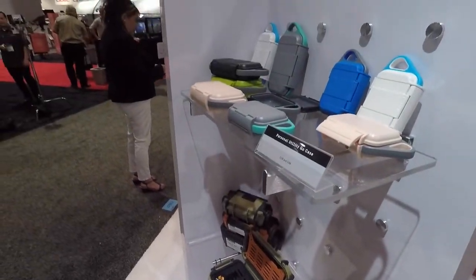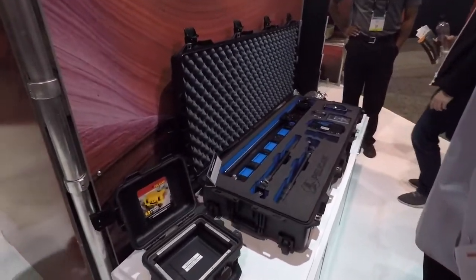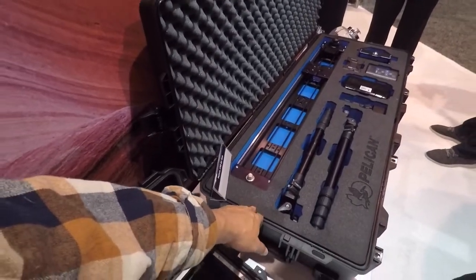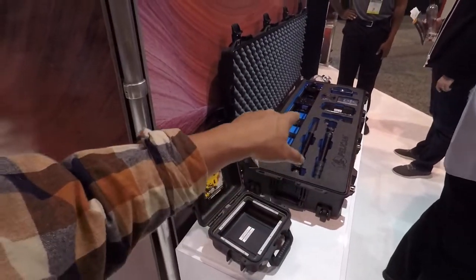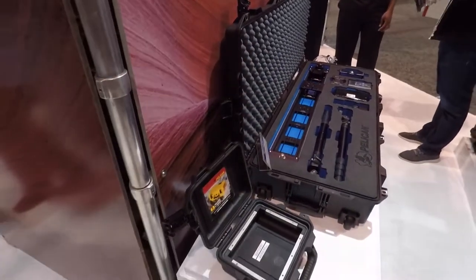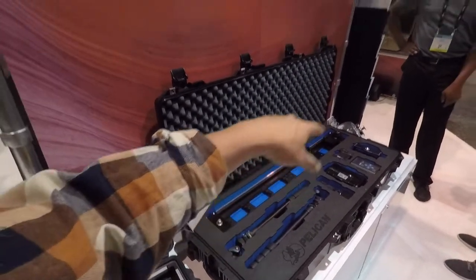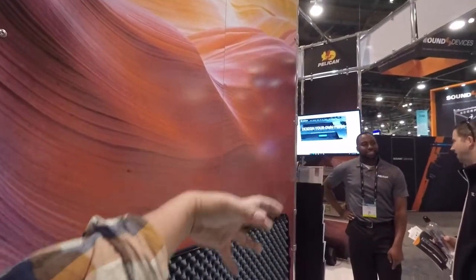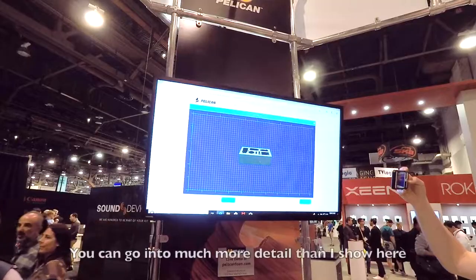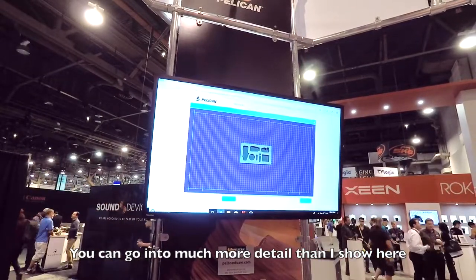Over here they have more new cases. What's cool about these cases is you can either have them laser or CNC cut. They'll cut it for you from the factory, or you can design your own if you have something that's not going to be a standard factory setup — you can go in and manipulate it yourself.